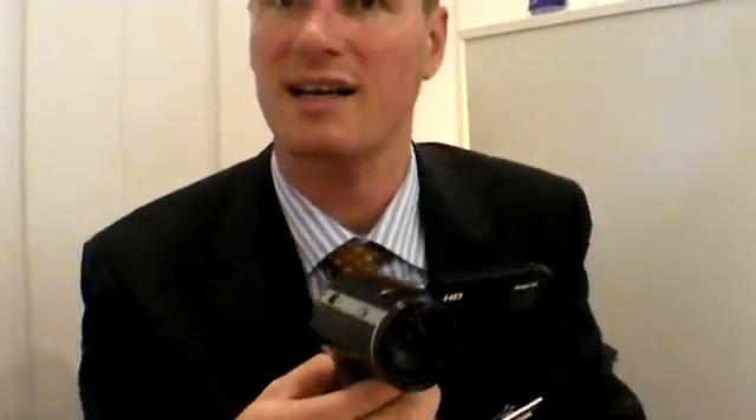So you get the 1080i resolution. You've got a bigger screen compared to the camera before — it's a nice big screen.